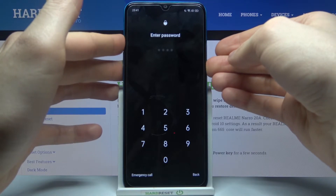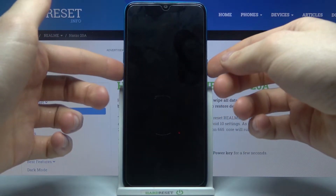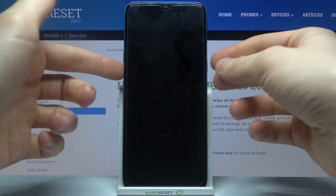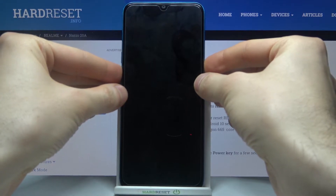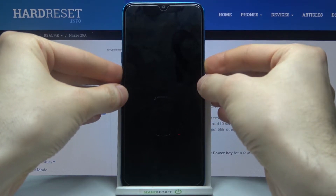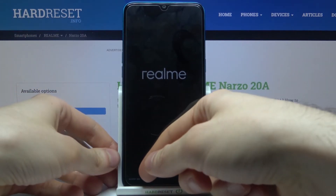First, you have to turn off your device. After it turns off completely, hold down the combination of volume down and power key at the same time for a couple of seconds. After you see the screen turning on, release the power key and keep holding only volume down.